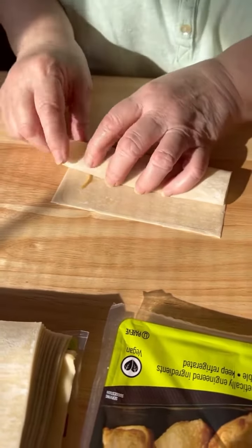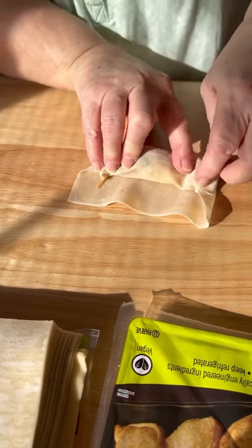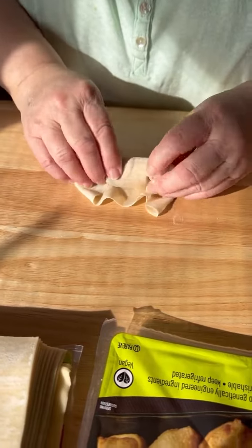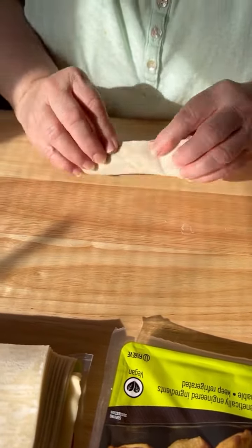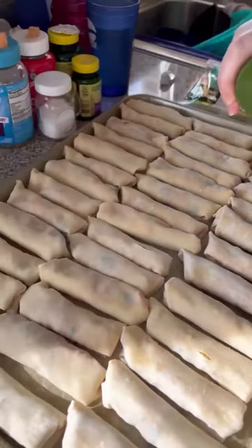When you get it about halfway, tuck your corners in like this right here. It's more like you're wrapping a present. Then go ahead and turn it over and put the seam side down. Spray them with pan spray.